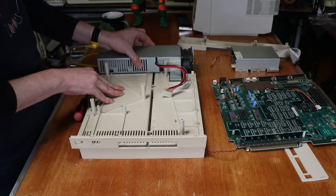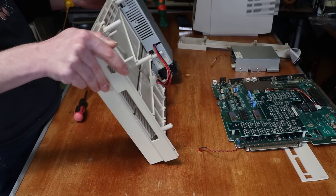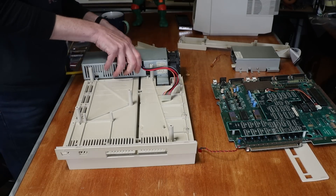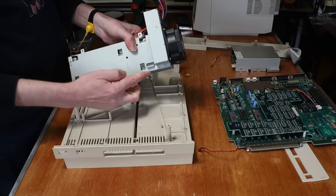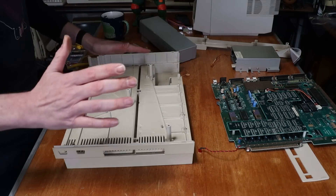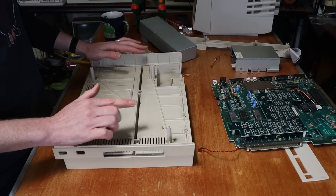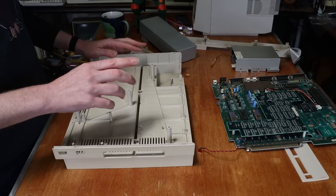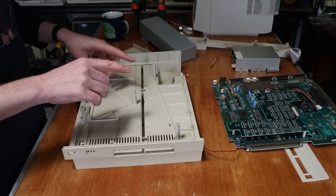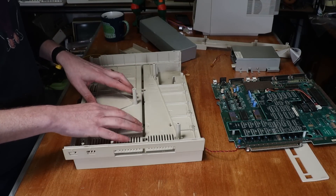And now what is holding the power supply? It has two hooks which go down in there. The front cover and the top cover are now going to go get a serious scrub. And while I'm doing that I'll also tear down the keyboard — you probably don't really need to see that — and it'll get a scrub too. And we shall return when everything is ready for retrobrighting.